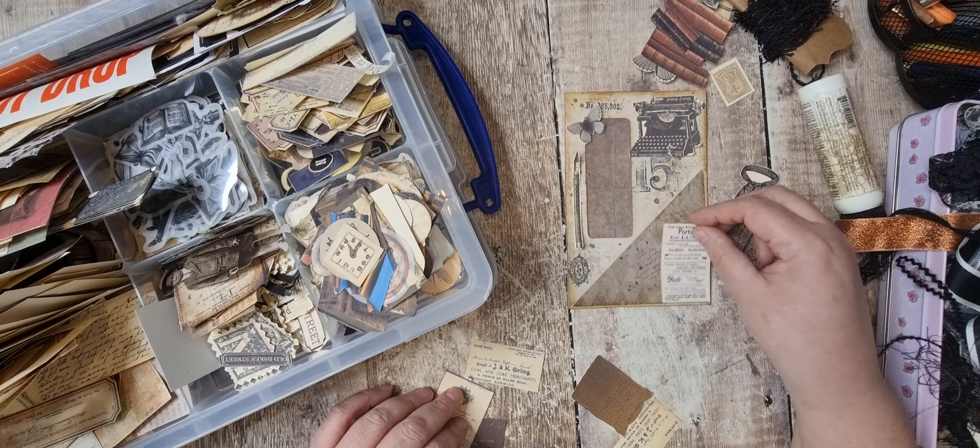Then we've got this tall narrow one — do we even need anything on there, really? I wonder about just something down there. I've got some washi tapes out — I've got a couple of Tim Holtz ones. I hope that's not causing too much of a shadow. I've just turned the brightness up. I've just noticed it's because my light's on on that side — I want it, I don't want it, perfect, I want it.